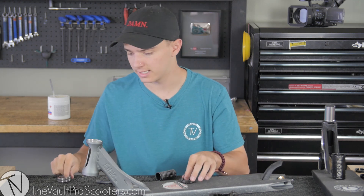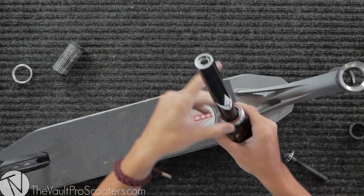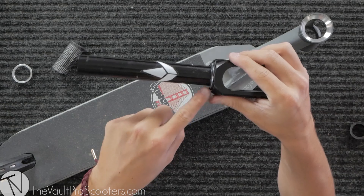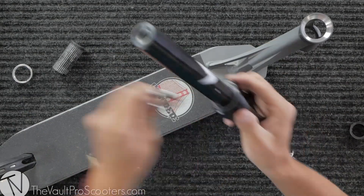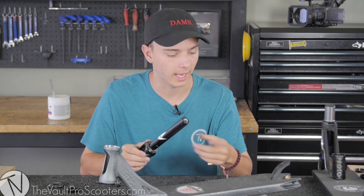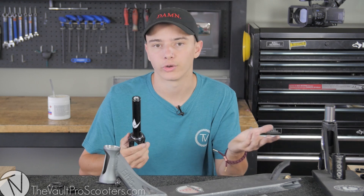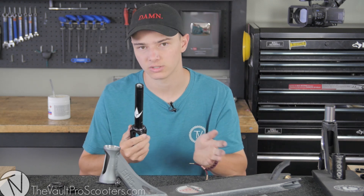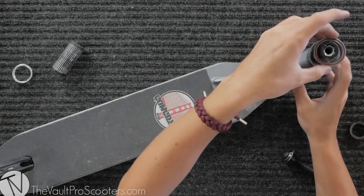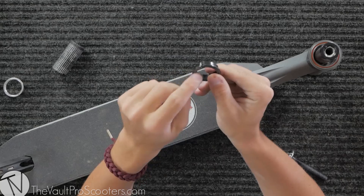I'm going to put it together now. Take the fork and bearing — grooves pointed up — and slide it right through the deck. I'll pull this out quickly: you can see this fork has an integrated crown race. About 90% of new forks have integrated crown races. When I slide this bearing down it fits perfectly and can spin freely. Keep in mind, if you slide a crown race down on a fork and it doesn't work, you have an integrated one — and all IHC forks have integrated crown races. I slide it on through, grab my other bearing with grooves pointed down to match the deck.